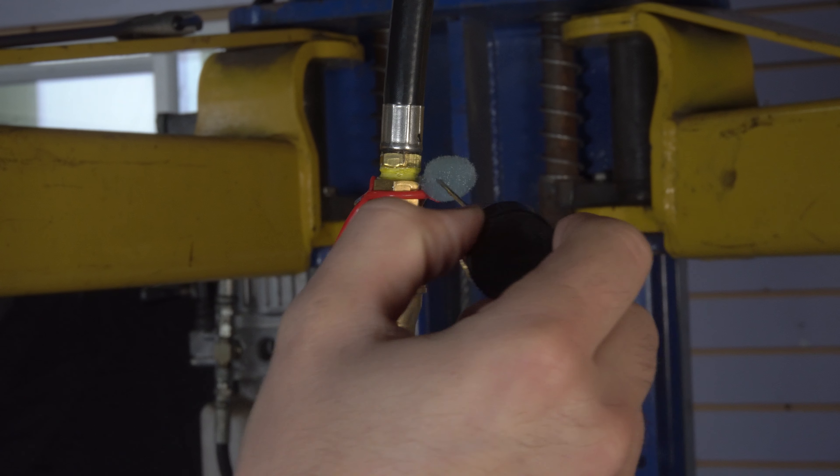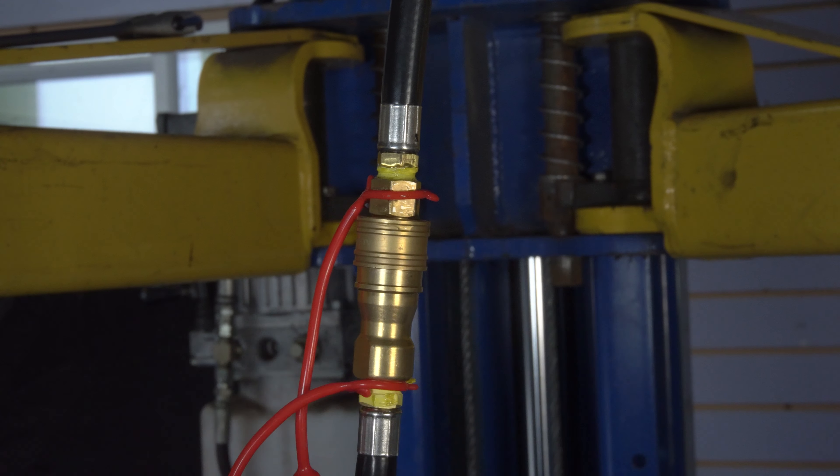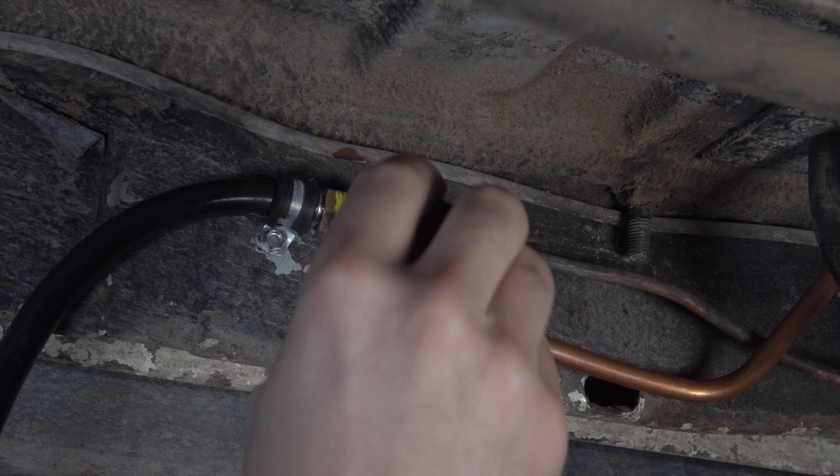Lastly, we hook the two quick connects up to one another and open the propane tank. We then check all the connections on the vehicle and verify there are no leaks.